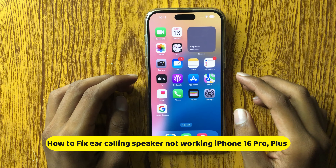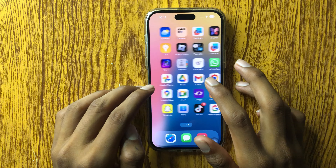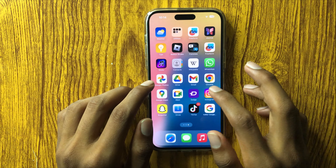Hello everyone. Today in this video I will show you how to solve ear speaker not working in iPhone 16 Pro or Plus. So let's start the video.